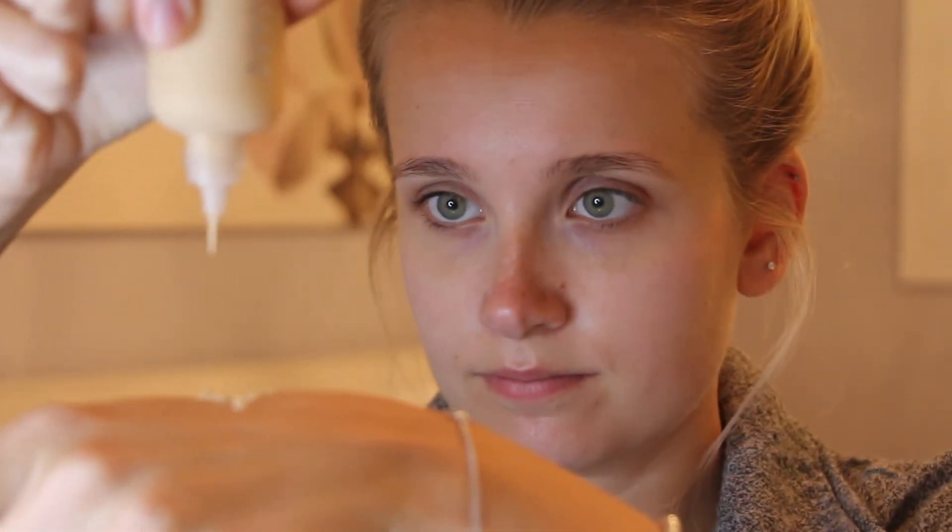Next I'm going to go in with the Dior Backstage Foundation in the shade 1W. Taking my damp beauty blender, I'm going to apply it all over my face.